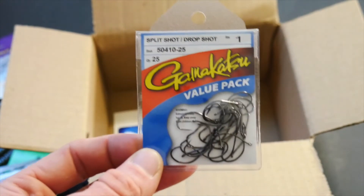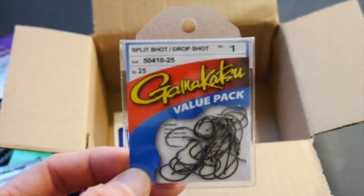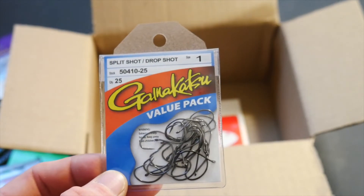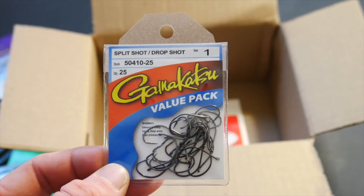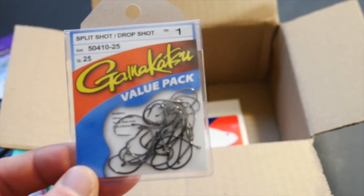I got a 25-pack — I think it was like $9 off Tackle Warehouse during the sale — in the size 1. I love drop shotting and I'm probably going to do some drop shotting today.